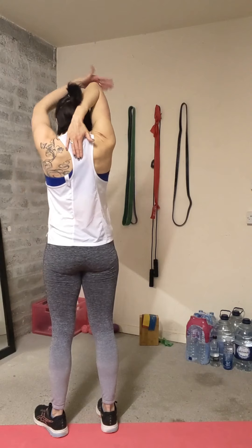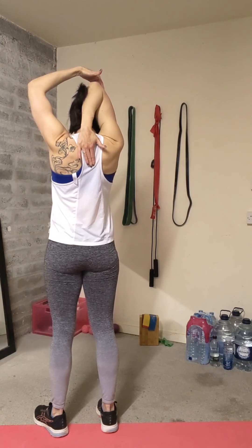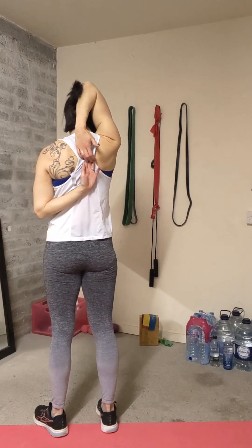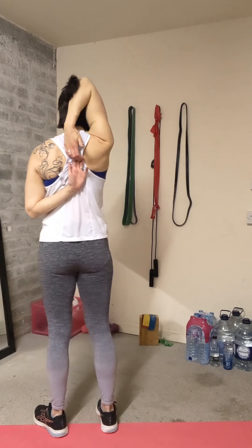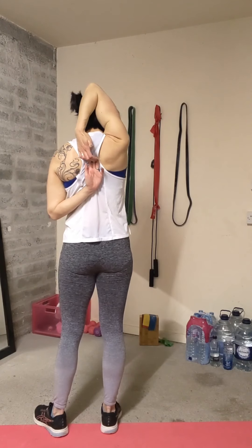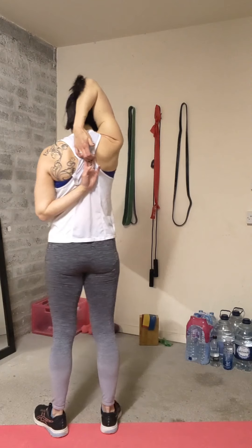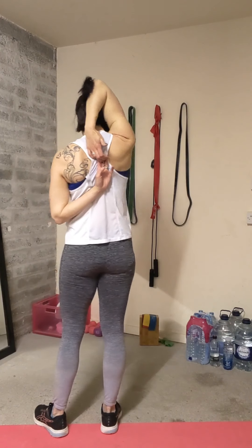Start initially with a hand on the shoulder, pull if you can, then interlinking the hands and pushing the head forwards and up. Again you can move the head around, move the elbow, see where you feel that stretch — try and relax into the stretch.